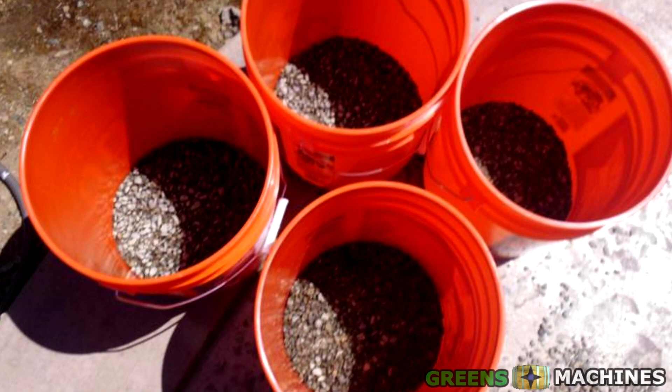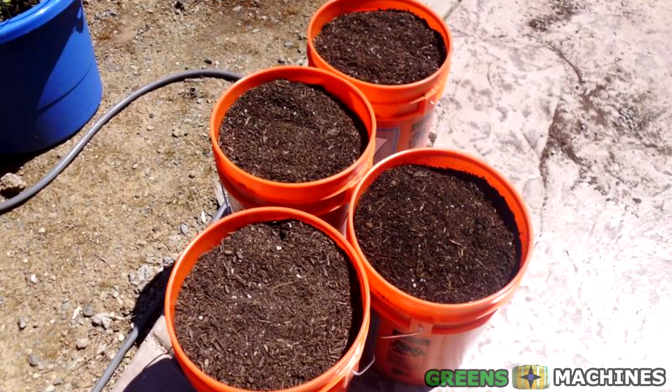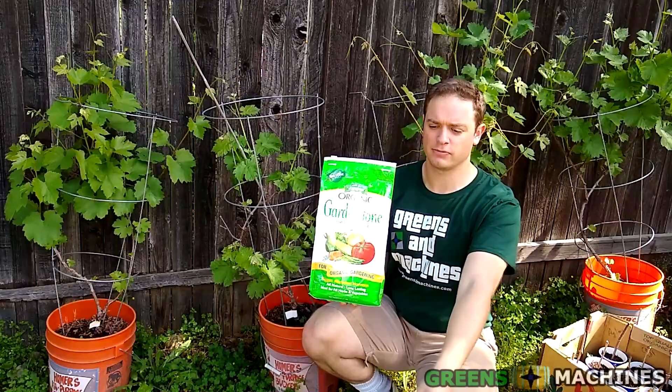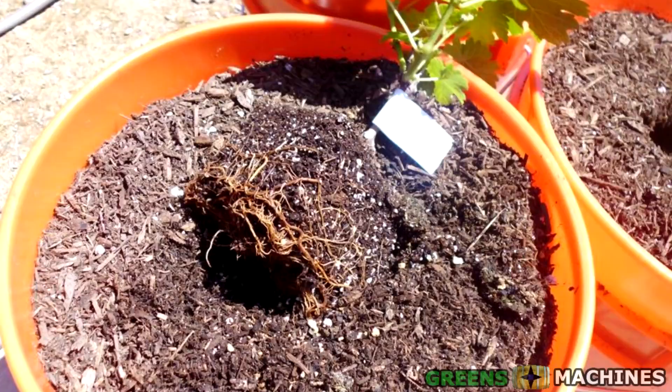Fill the bottom 2 to 4 inches of the bucket with the pebbles. The pebbles are used to help provide drainage for the buckets. Make sure you rinse the pebbles clean with some water before proceeding. Now, start filling your container with soil. Once you've filled your bucket maybe 75% full of soil, I take fertilizer like this, sprinkle a little bit of a layer across the bucket, and then cover it up with more soil. This will help the grapevine's roots grow until it reaches the bottom.